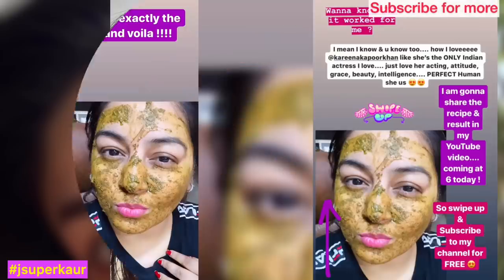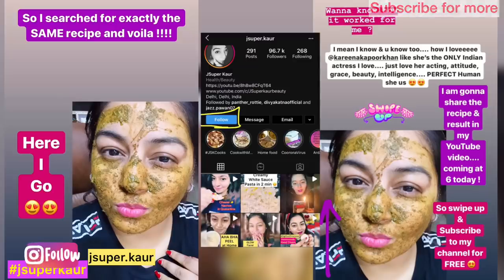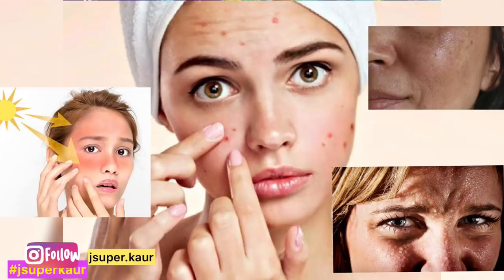I have shared that with you on Instagram and you guys gave an awesome response. So make sure you do follow me on Instagram — JSUPAKOR.